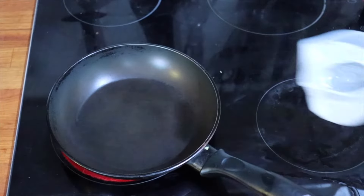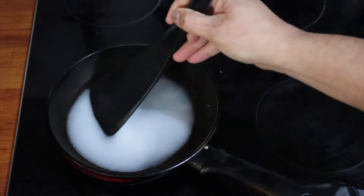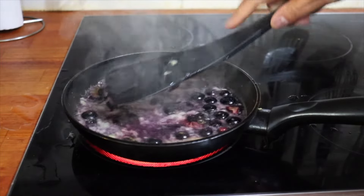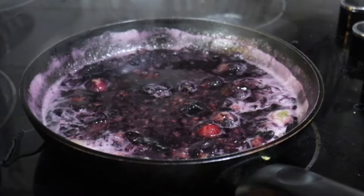Into a hot pan, add a cup of water and a cup of sugar. Give that a stir through. Let it warm up for a little bit and then we'll add our blueberries. Once they get a bit warm, just start crunching them up. Once it gets all nice and purple, take it away from the heat.